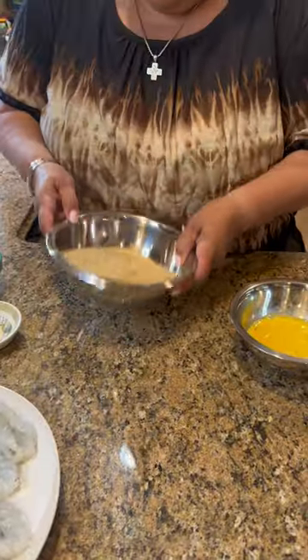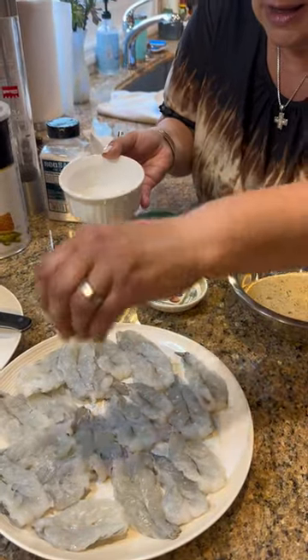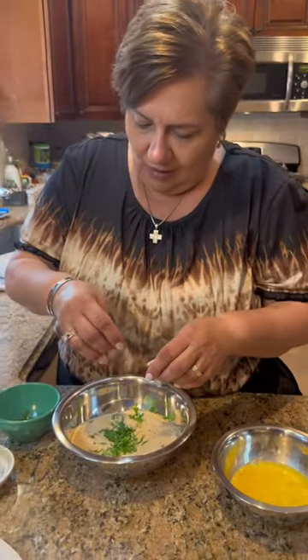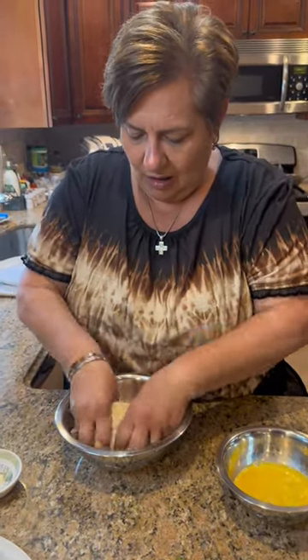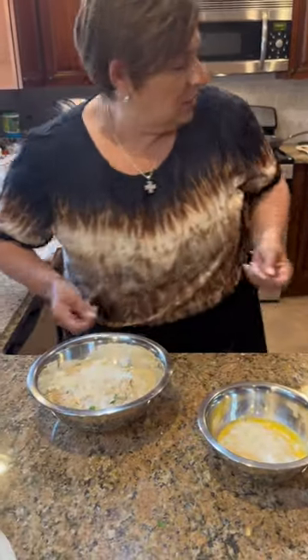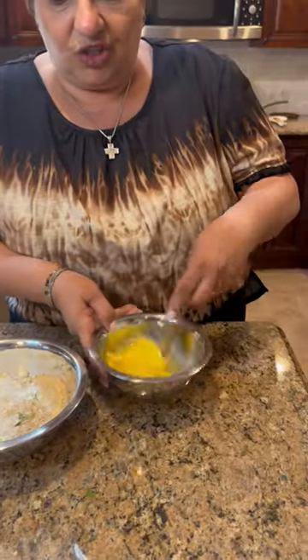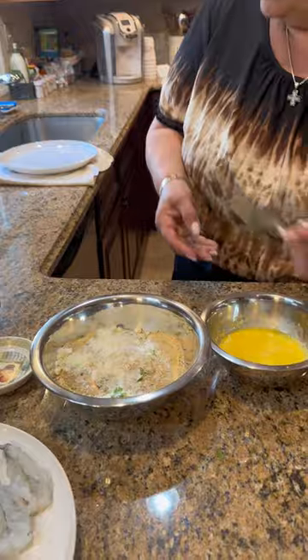Now my bread crumbs — this is very important. A little bit of salt to taste on the shrimp. My fresh parsley — senza prezzemolo, without parsley, what are you going to do? Even though there's already parsley in here, I don't care. My grated Pecorino Romano — 100%. I add it in the cheese too because we love cheese. And the eggs and the grated. I might need another egg — we'll see. Four C's seasoned bread crumbs — the best.